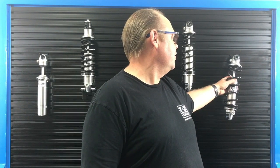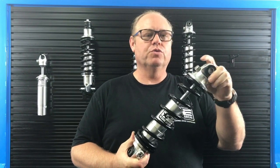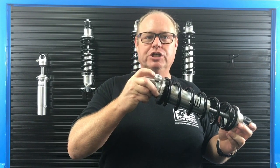Hi, this is Gary from Alden American. We're going to talk about adjusting shocks. This here is one of our double adjustable shocks where you've got an adjuster on both the rebound and on the compression.